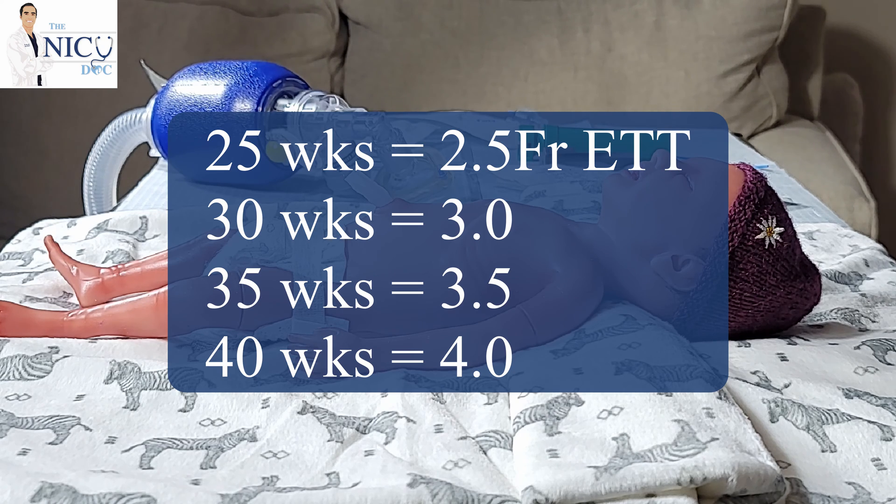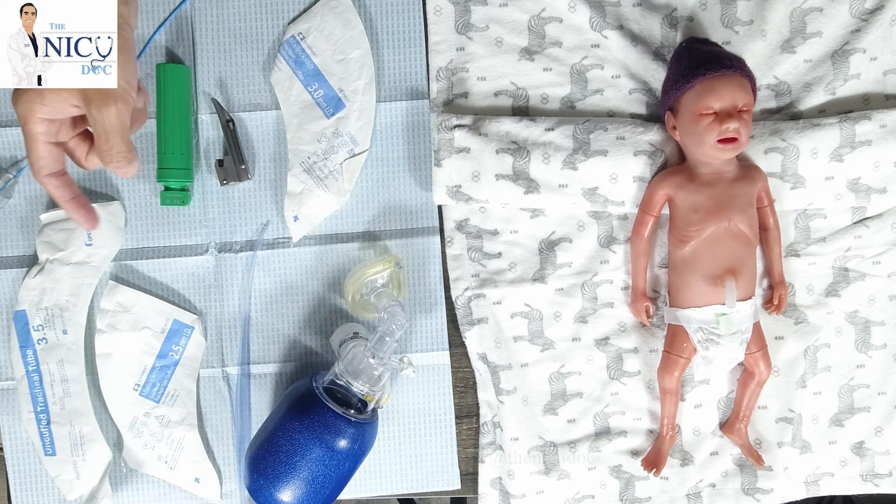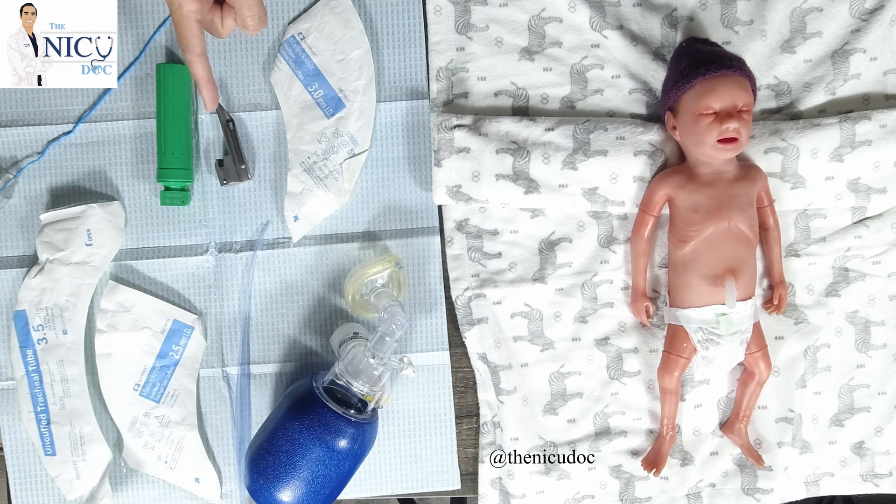A 25-week baby will use a 2.5 French endotracheal tube. Of course, every baby is a little bit different, so you should always have not only the size you've selected but also a downgraded size and an upgraded size. You will need your laryngoscope, and in some cases you may require a stylet — not absolutely necessary, but useful for difficult intubations. You can also use a device such as a PD cap or CO2 capnography, or a monitor if the baby has been monitored for CO2.